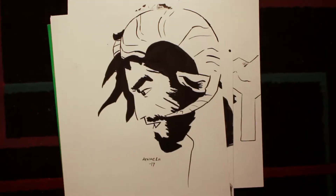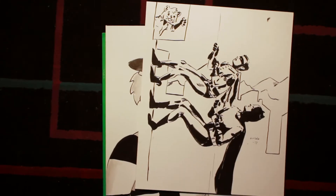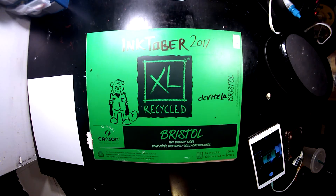One of the drawings missing from this sketchbook is a gift I gave away — it's actually one of my favorite drawings I've ever made. It's a drawing of There Will Be Blood. Besides that I think I pretty much have everything in this sketchbook. I hope you guys enjoyed this video. Next week I will be uploading my 2018 Inktober — I'll see you then.